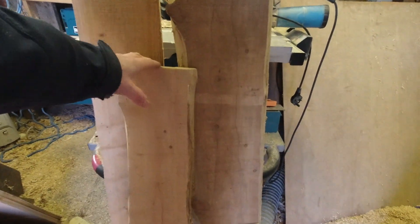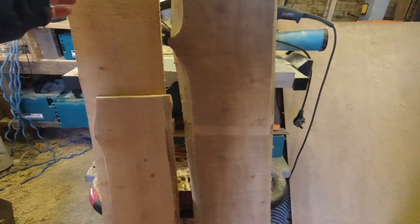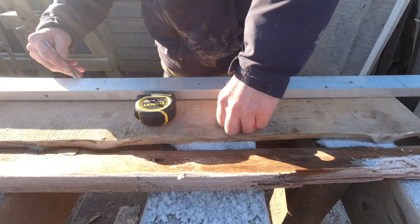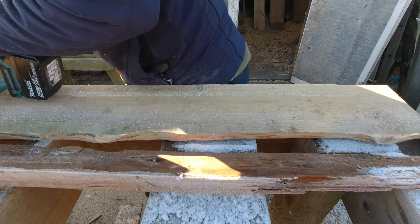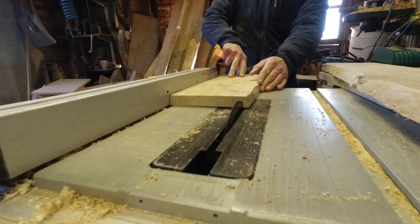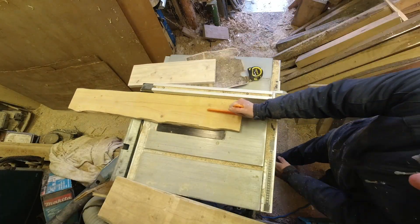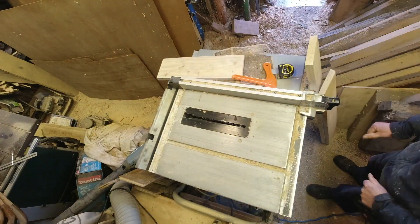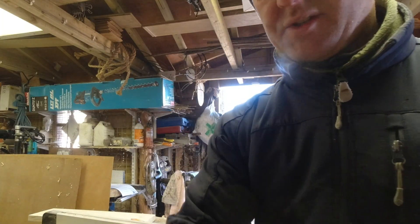My first job is to get these all to the same width, and once I've done that we can work out the cutting list. That's those ripped to width.